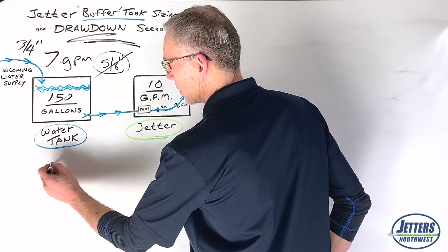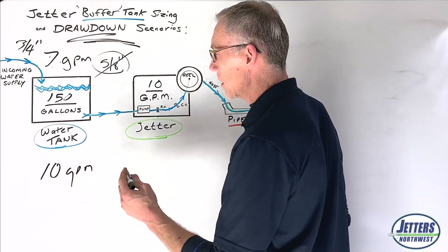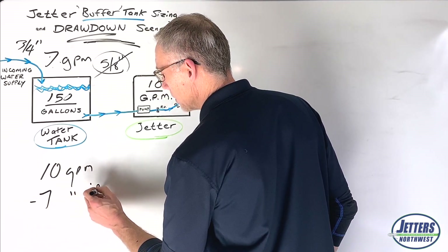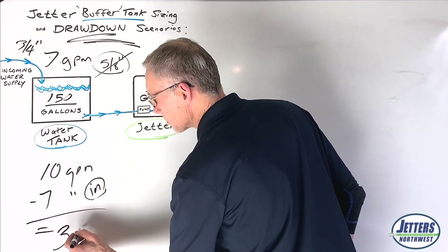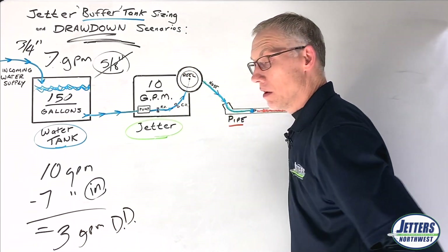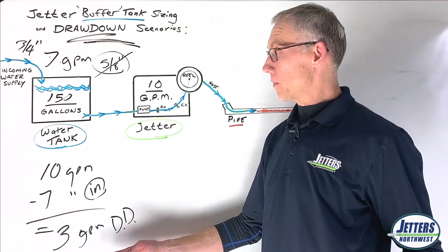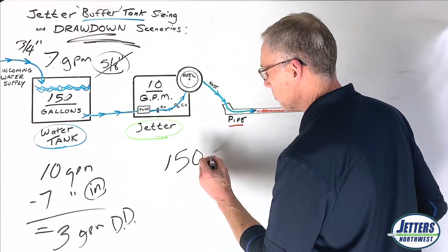Starting again, we have a 10 gallon per minute jetter — that's what it's consuming. We're subsidized with 7 gallons a minute incoming. So that equals 3 gallons per minute as our new drawdown. We went from a 10 gallon drawdown to a 5 gallon drawdown, and now we're all the way down to 3 gallons of drawdown. We've got 150 gallons in a full tank — let's see how that changes our run time.